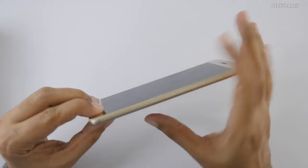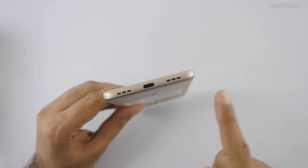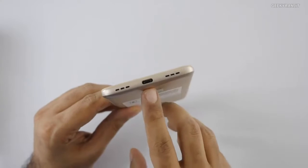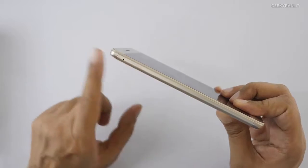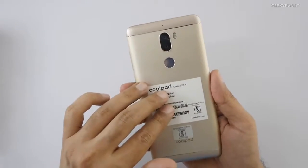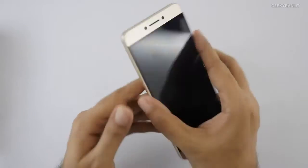It has a volume rocker and a power on/off button. There's a vent for the speaker — we'll have to check if both grilles are speakers or just one. There's a USB Type-C port and a SIM slot. Do note that it's a dual SIM device, but you cannot add any SD card. The storage is what you get — it comes with 64GB of internal storage — and there's also a fingerprint scanner on the back.